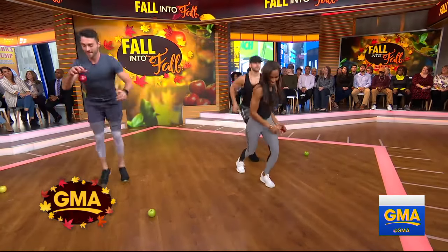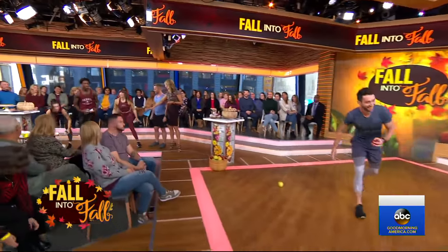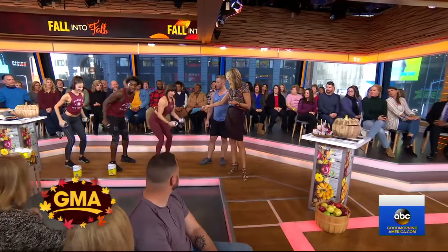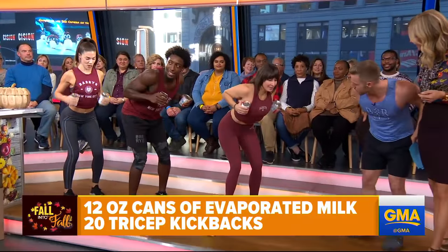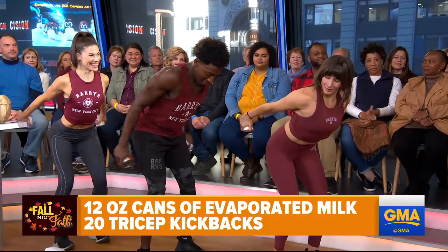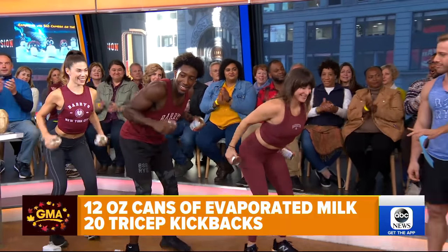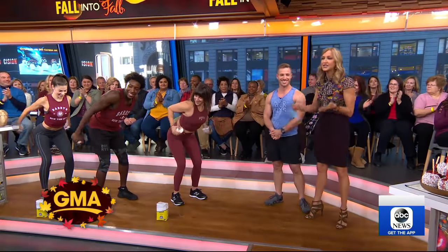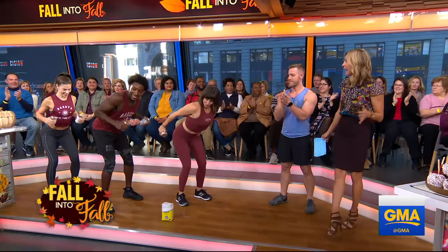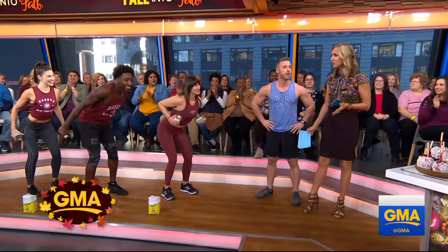One more favorite: using evaporated milk for workouts. Come over here — we got to the sugar but didn't talk about the evaporated milk. You need it for your baking anyway. Get a can, take your elbows and put them right beside the ribs, chest over — this is going to work the back of your arms with a tricep kickback. Really simple. A five-pound weight or evaporated milk can — whatever you choose, just get moving while the pie's baking. The whole idea is to get moving this fall. There's a lot of good food to be had, so burn a little bit of calories.